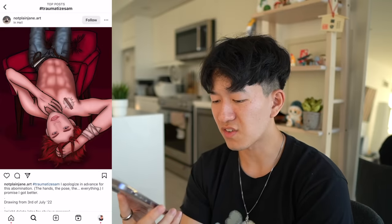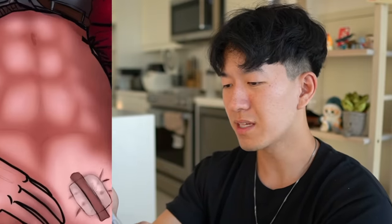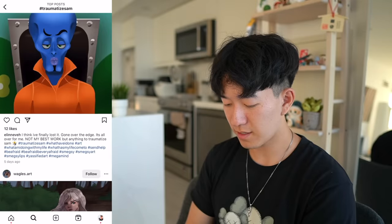Oh my, why is he standing like an emoji? I apologize in advance for this abomination. The hands, the pose — yeah, the hands. I don't think the hands are the biggest problem here. The biggest problem is the soft rendering. If you want to draw good anatomy, you've got to have hard and soft edges, okay? You can't just have all your blending be mushy and soft. Don't blend everything — now it looks like it's out of focus. Leave some hard edges, leave some sharp highlights.